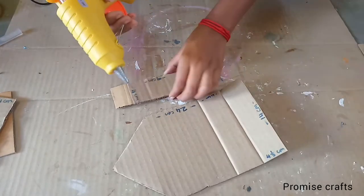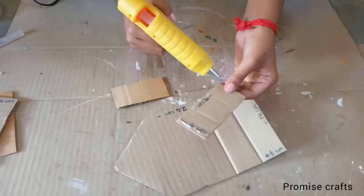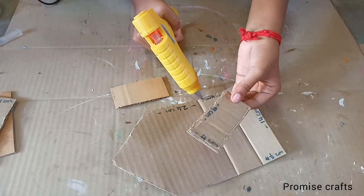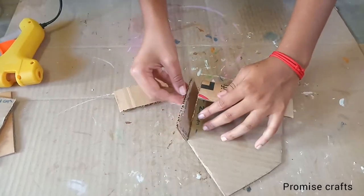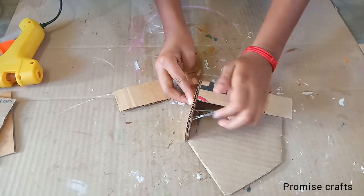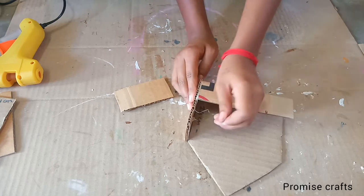Then I use the glue gun on this lid. Then add it based on glue — you can put it on and it will make the first size, but not exactly. Now put this inside.